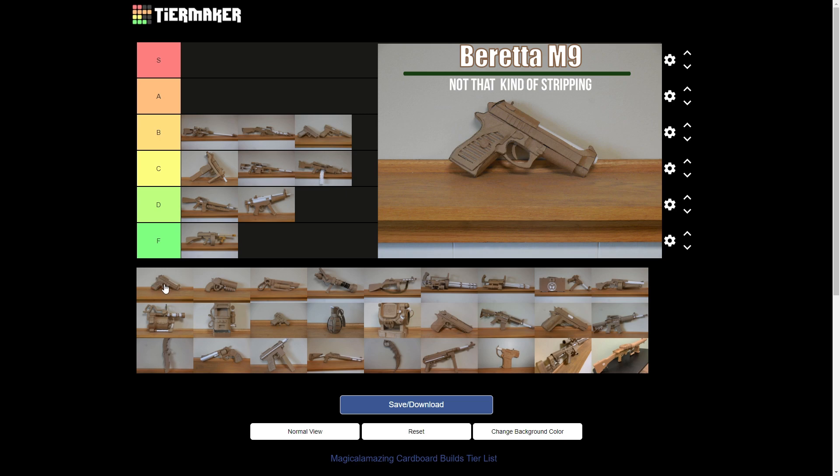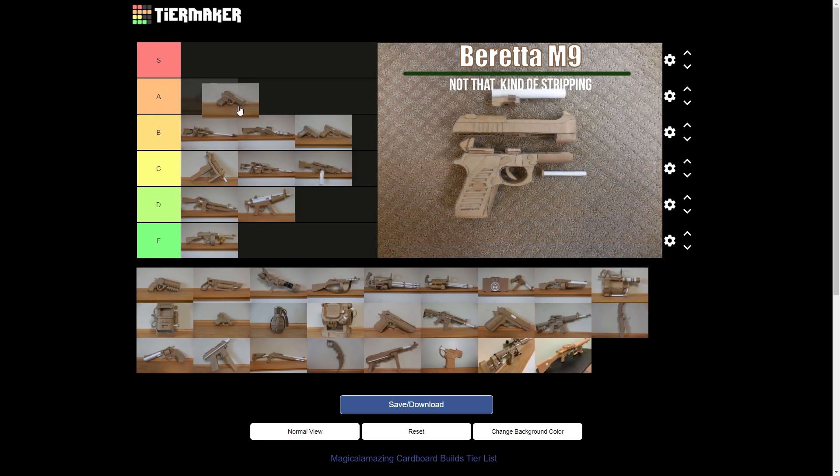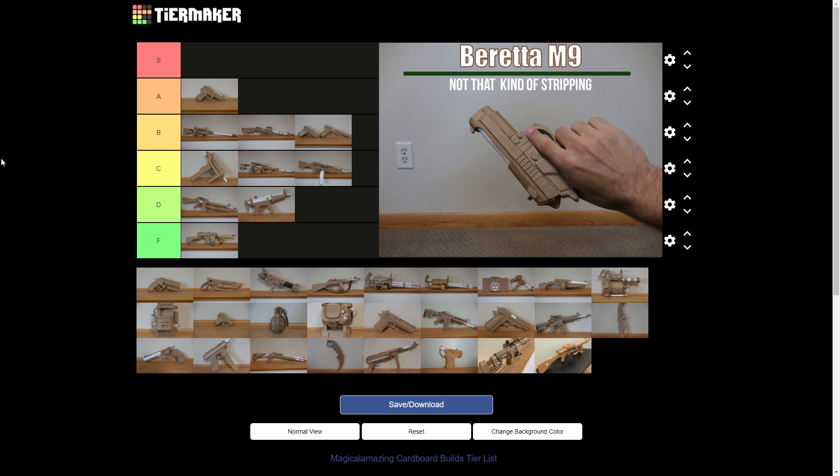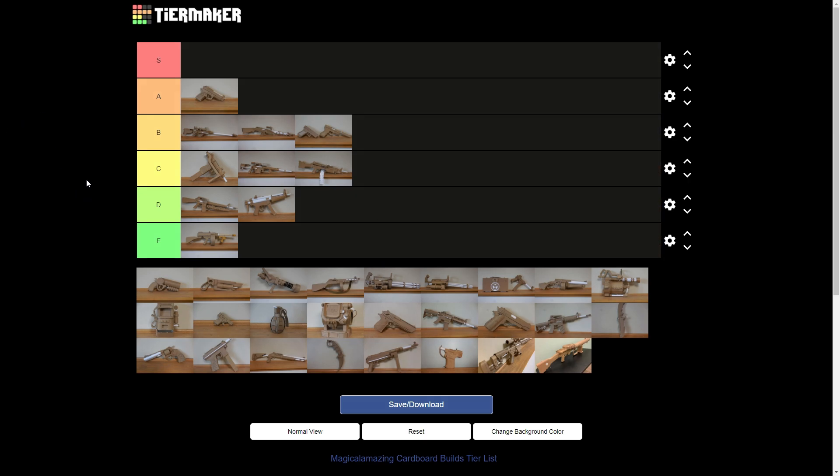The Beretta 92. That's interesting because it field strips — and it field strips the same way the real one does. Then in that case, that's a straight A. It does look good, the corrugations are for the most part covered. You pull a little slide lever down and the slide's actually on rails — pull forward, right off. I like that one, going with an A.